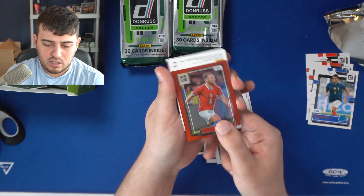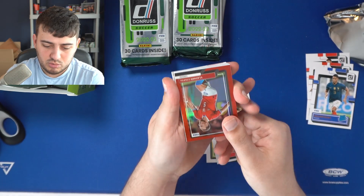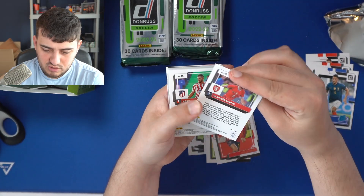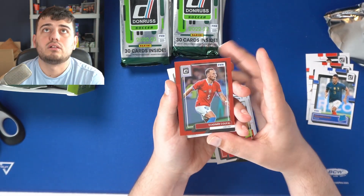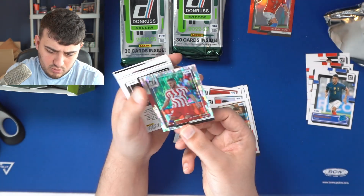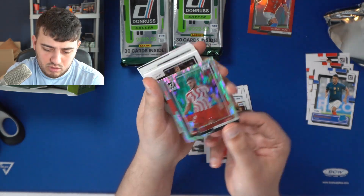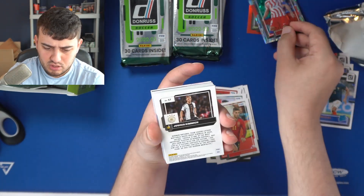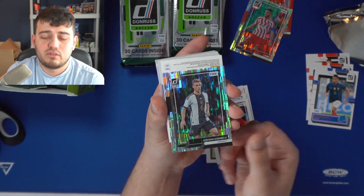We have a red optic, and underneath — let's face them backwards. It's thick, so I assume it's the autograph. Koke is an autograph? Let's check — it's numbered to 165. This Vladimir Coufal — put that over here. Is this an autograph? Koke — no, okay. Wow, it is some form of parallel that I'm not 100% familiar with. We have Koke, we have Joshua Kimmich — very nice design here.